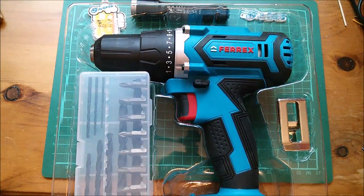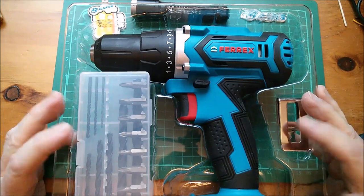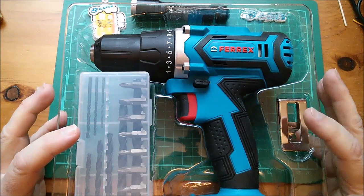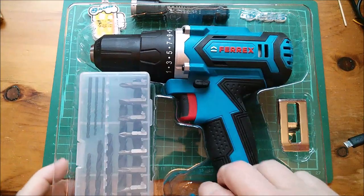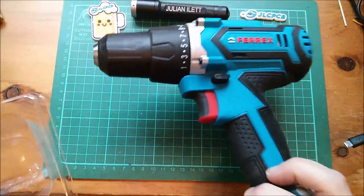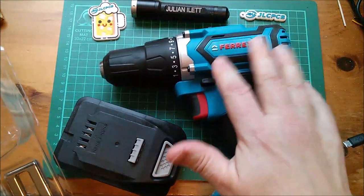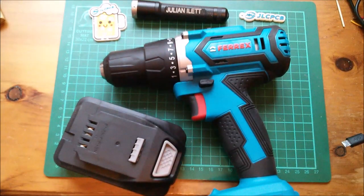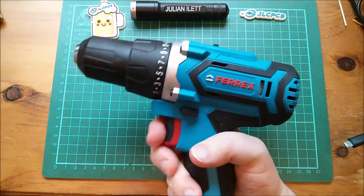Good morning all. This is the Ferex 20 volt electric drill that Aldi were selling a while ago. It comes with a nice set of drills and a hook. You don't see this unit in Aldi much these days — they're constantly selling the battery pack and the charger, but they don't seem to be selling the tools so much. I don't know whether this was a bit of a failure in terms of sales, but it seems to be a perfectly good electric drill.